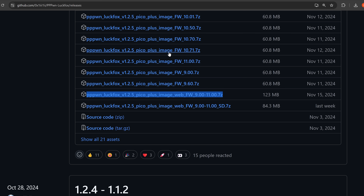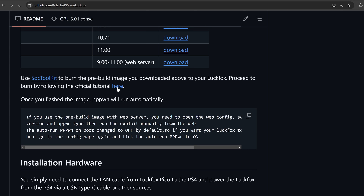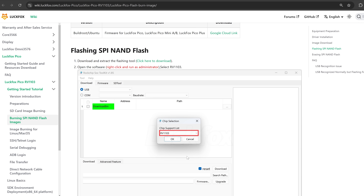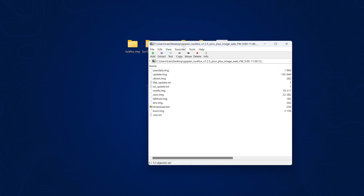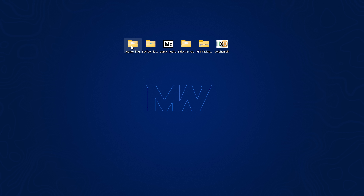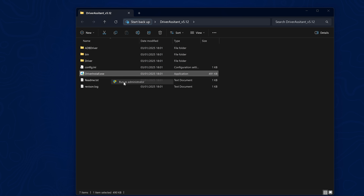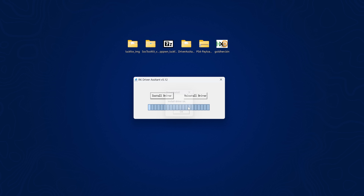Once you have that downloaded there are a few other things you also need to download. The project page gives you links to the SoC toolkit and a tutorial where you want to download the driver assistant, as well as the SoC toolkit for flashing the LuckFox Pico. Once everything is downloaded and extracted, you're going to want to install the driver assistant first — right click, run as administrator, run anyway, install driver, and once it says okay you've got the driver installed.